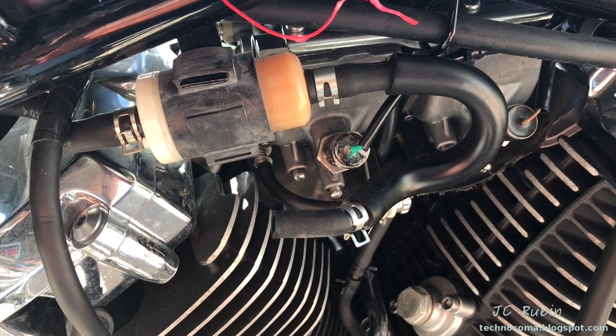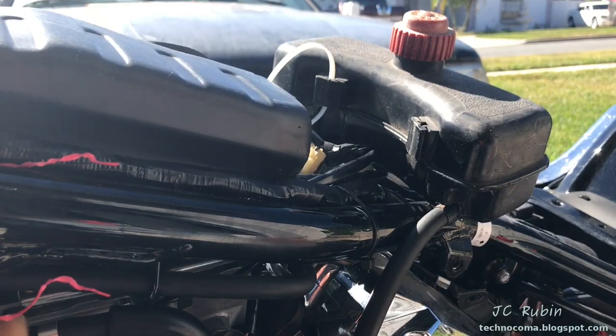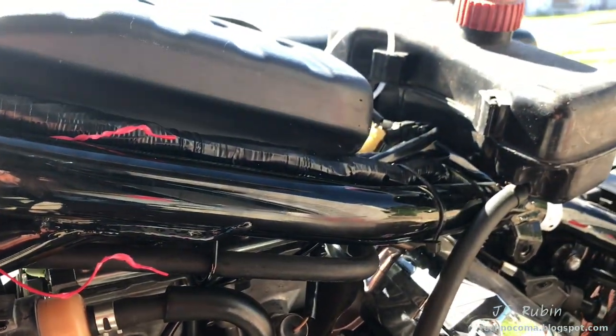Now I'll undo the wire wrap I put here to hold the fuel filter up so it can move back into position — it sits right here on this holder. At this point there are two schools of thought: I can either go through the trouble of putting the entire gas tank back on, or I can use a small gas tank connected right to the fuel filter, add a little gas, and try everything out. I'm going to show that method first.